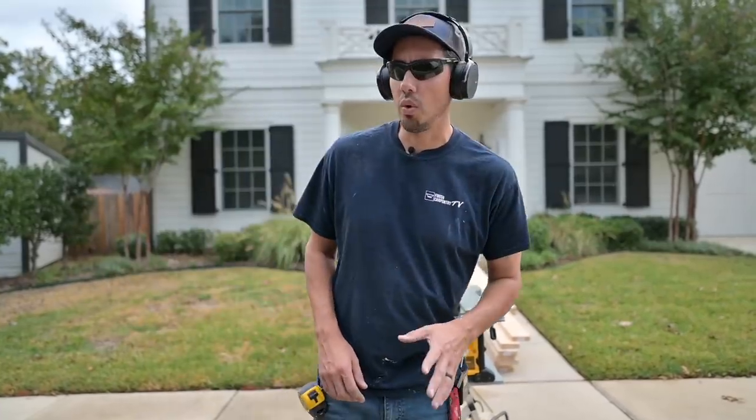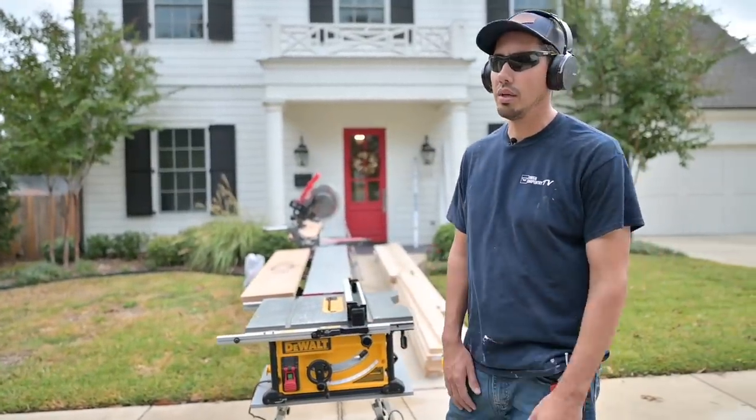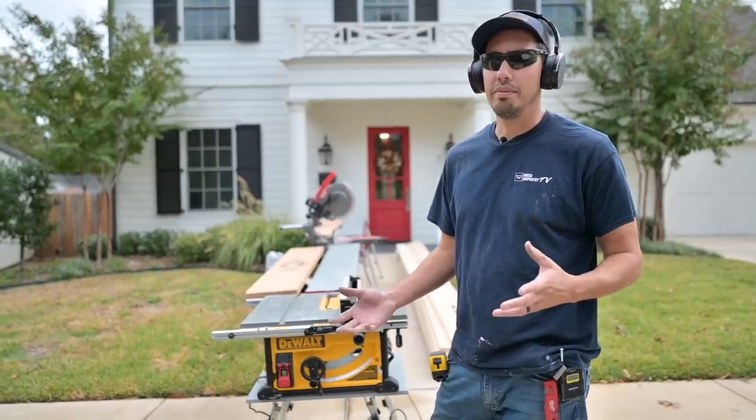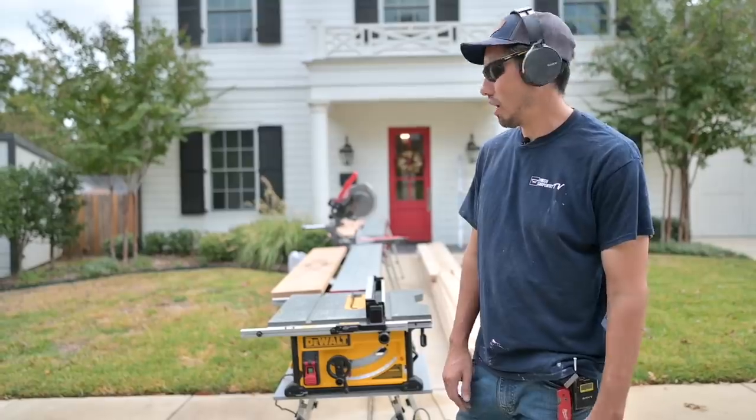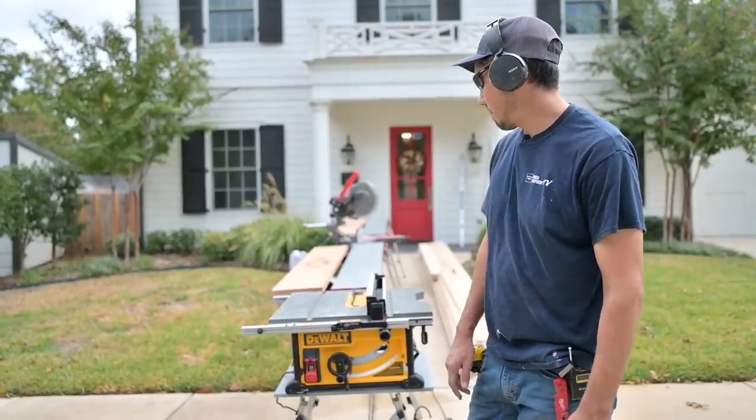It's going to be a four by four coffered ceiling with 16 coffers total. The room is roughly 15 by 13 and a half. So right now I'm getting ready to rip that perimeter beam.